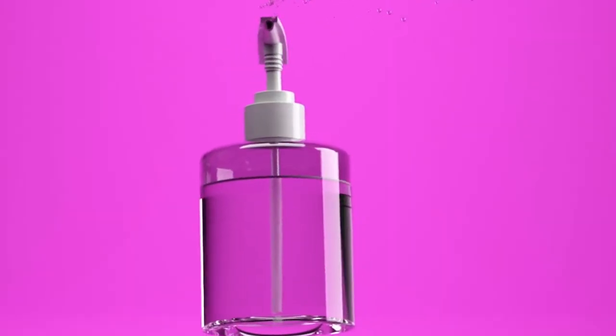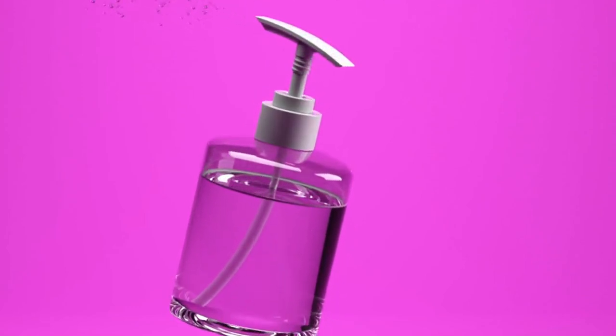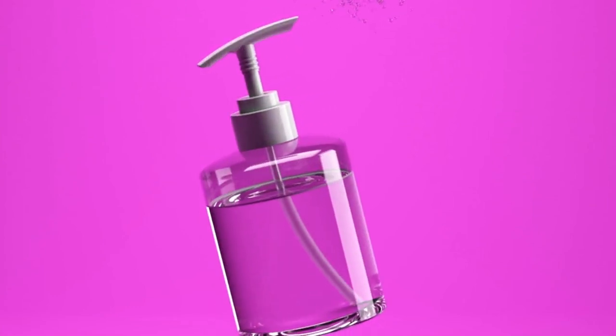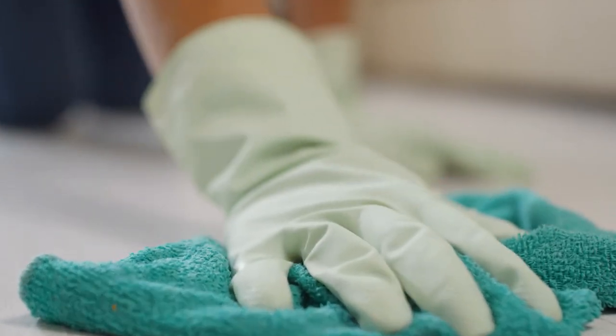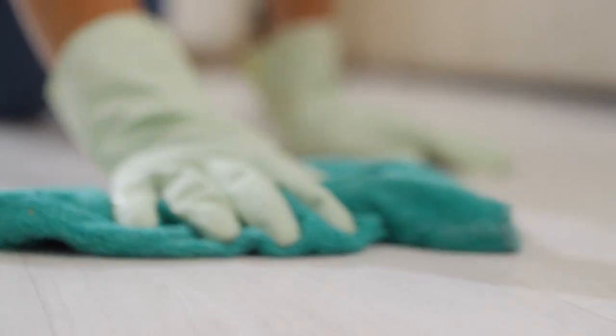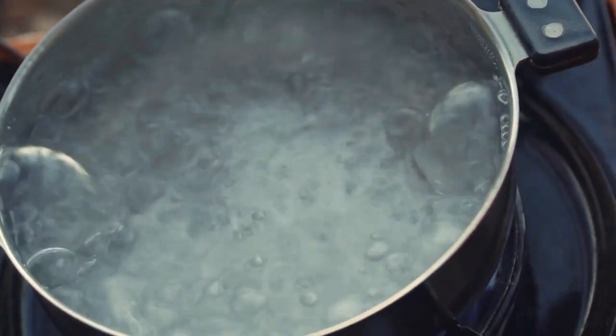You'll want to use a glass spray bottle to store your cleaner since essential oils can degrade in plastic. Consider a dark color like blue or amber, which will keep your floor cleaner stable. If you won't be using your entire floor cleaner mixture at once, use distilled water to keep your cleaner stable. If you don't want to buy distilled water, you can also boil tap water.